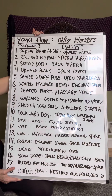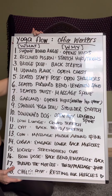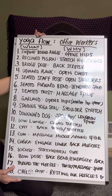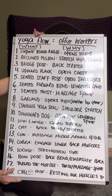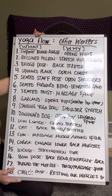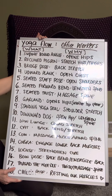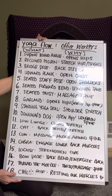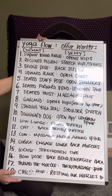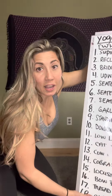Locust is going to strengthen our core, which is important because a lot of people with back problems also have core issues — they counteract each other, and strengthening the core helps alleviate that pain. Bow pose is another back bend that energizes the back. Thread needle twists and massages the spine. And child's pose lets us rest into our muscles.